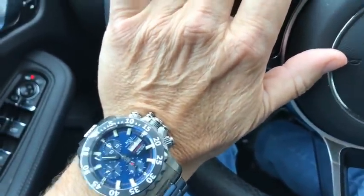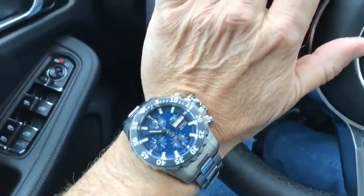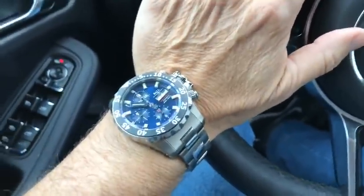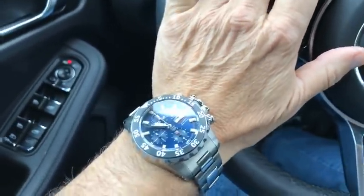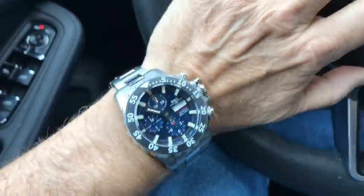Now, this watch is definitively not for everybody and I'm extremely well aware of that. I kind of have a love-hate relationship with it, to be quite frank. So let's start with the stuff that I like — it is a sizable, big, chunky, beefy, aggressive-looking man watch.